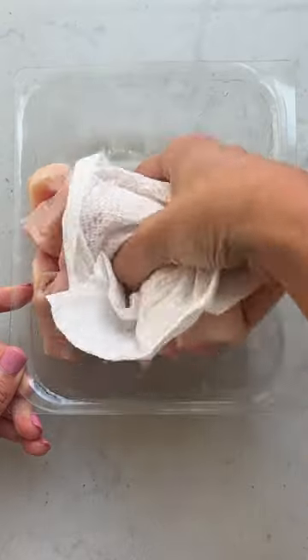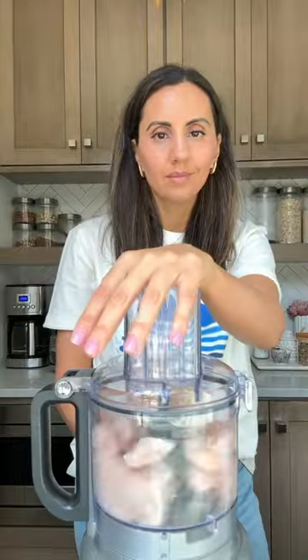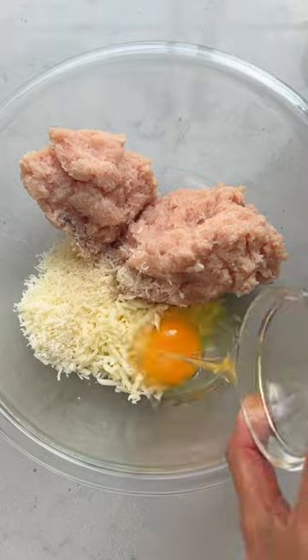Did you know you can make pizza crust using chicken? You can start with ground chicken or grind chicken breast in a food processor. The paper towel helps to remove extra moisture from the chicken, so I like using it.